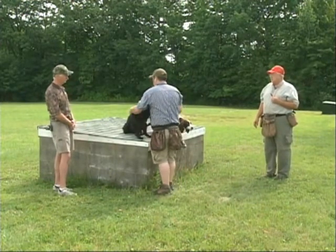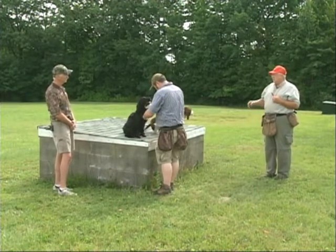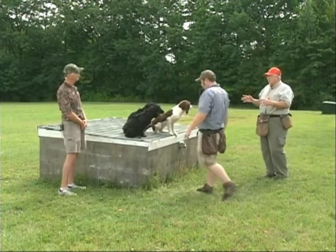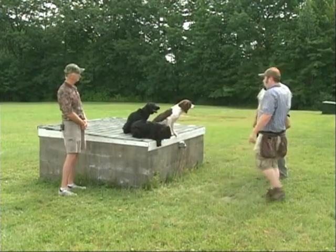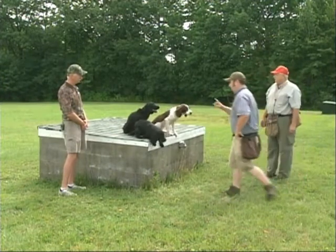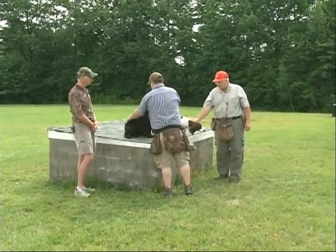This is where you start, Dwayne. If you have a picnic table — actually something a little bit smaller, something two by two is enough — where they have parameters and they know they're not allowed to jump off. This is actually pretty big; you could put a dozen dogs up here. But it's good to demo with what we have for today.